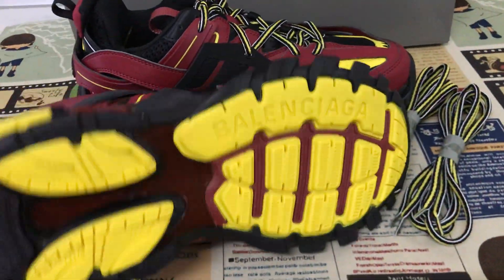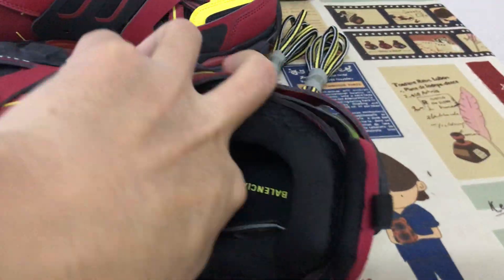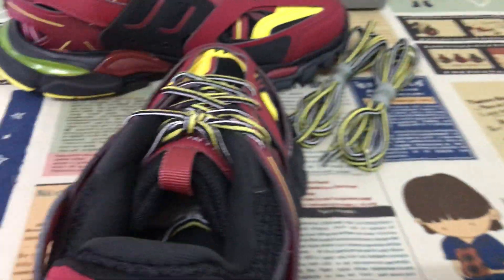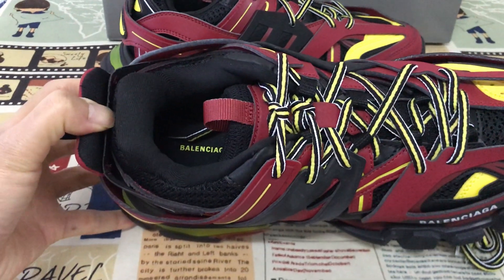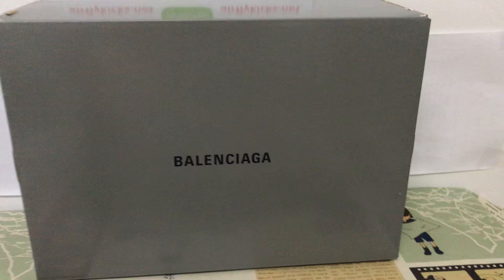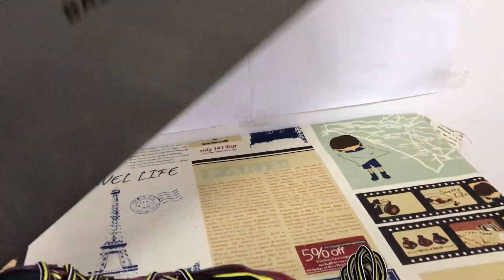It has a black color top lining, and the inner sole has a yellow Balenciaga screen print on it. Now let's look at the shoe box — it's a big box.